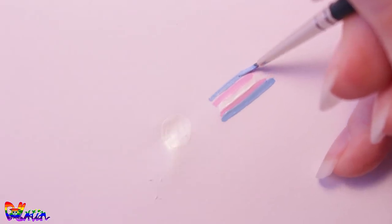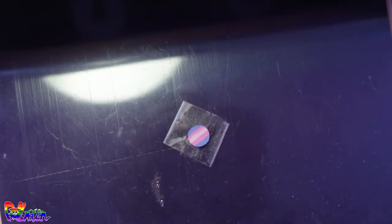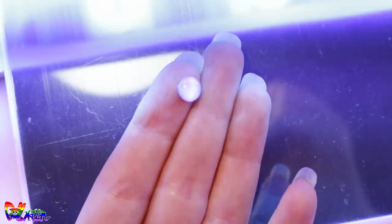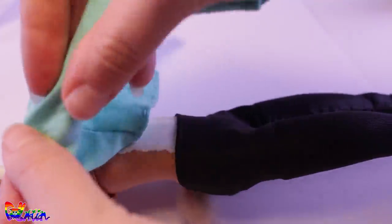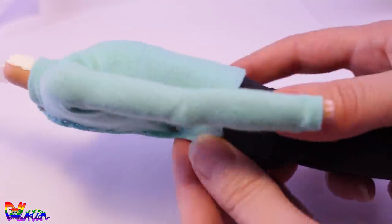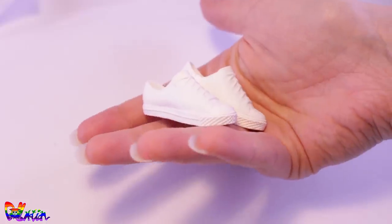Speaking of detail, she needs a button on her back. I first paint out the design on paper, cut it out, lay it on tape for a better hold, and put one drop of resin on top of it. Lay it on a UV lamp for a few minutes, and we have a button. Now you can dress Lizzie.